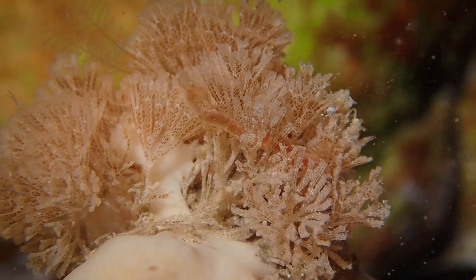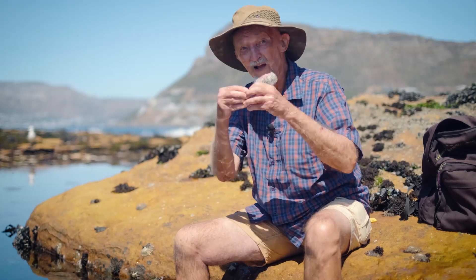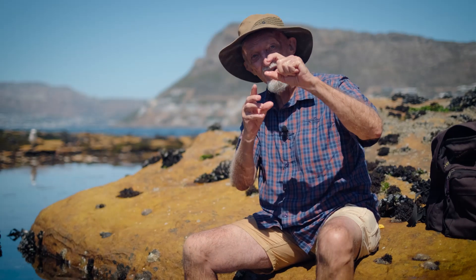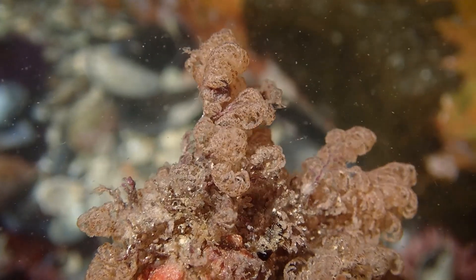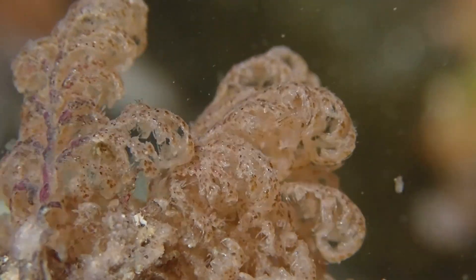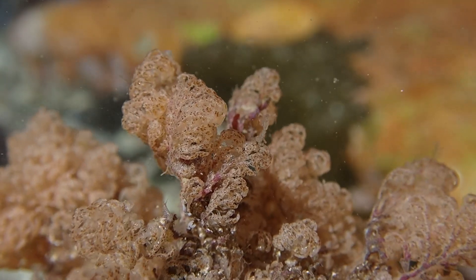The first time a bryozoan was pointed out, it looked like a seaweed, just blooming up like a plant. Yes, some species grow away from the surface a bit like a grass or a bamboo, with each individual segment piled on top of one another, and then these branch out to form a bush-like shape. They're quite soft and bendy and are very often mistaken for either seaweeds or for hydroids.